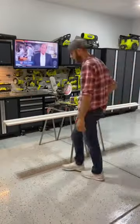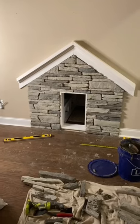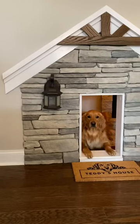I put together three different kinds of wood, cut it to fit, and then mounted it on the wall. I finished the stone and after that Teddy's dog house was complete. He was right at home.